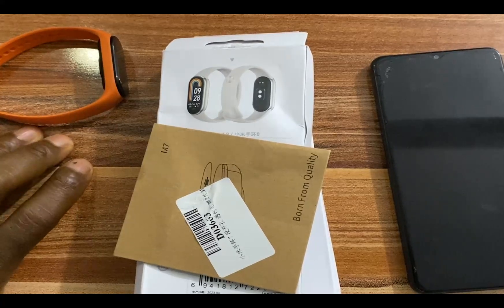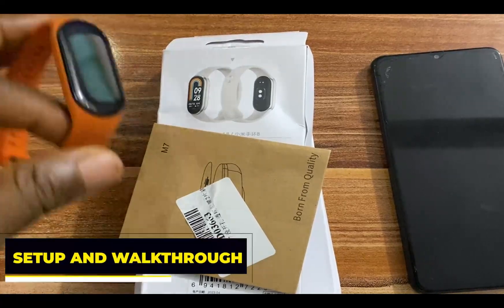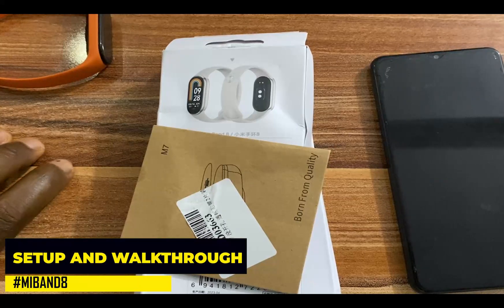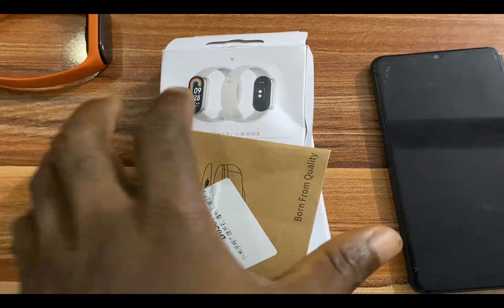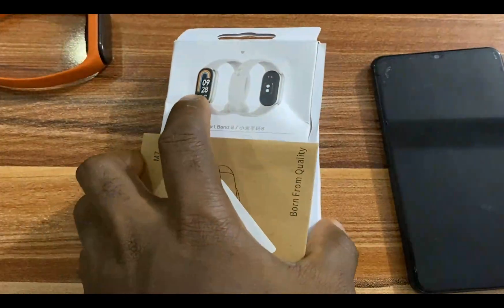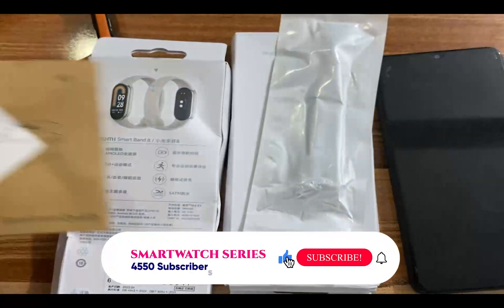Hello everyone, it's Judy and welcome to Smartwatch Stories. In this video I'm going to be unboxing and setting up the Mi Band 8. Since the Mi Band 7, this was released last month — I think on the 18th of April 2023 — and the Mi Band 8 looks more stylish than its predecessor.